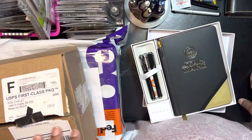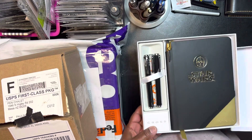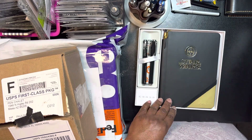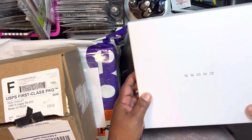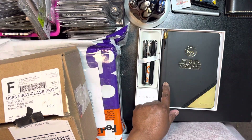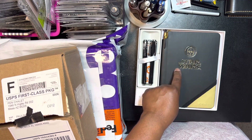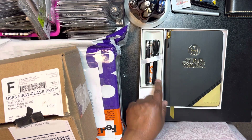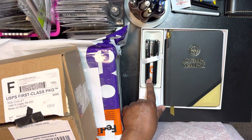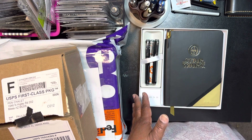Hey guys, I'm back. I thought I would share — look at this box. The box is so nice. I was thinking I'll go ahead and keep the box, and when I do use it, I will just put it back in the box like this. And then this will be a place for me to keep my other Star Wars pens.